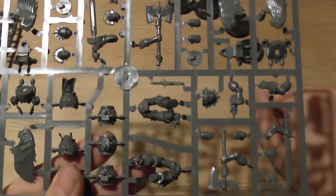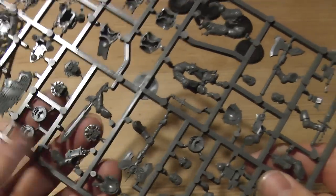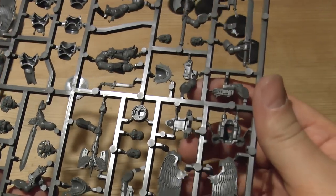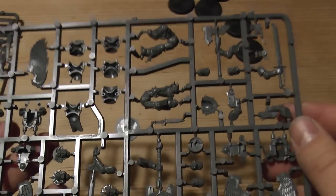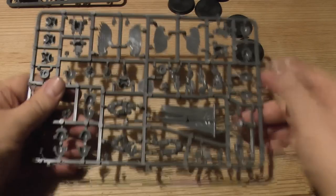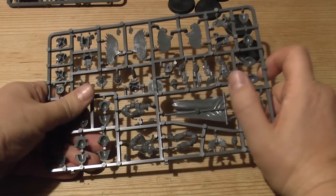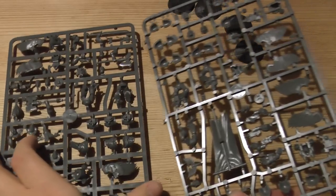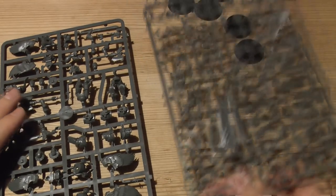You've got some weapons, some of these nice Death Masks of Sanguinius, and some hop-skip-and-jumpy legs as well. That's one sprue, and this is the other sprue. So this is a 20 pound set with two sprues and five 30mm bases. At the moment you're paying 20 pounds - probably about 30 to 35 dollars.